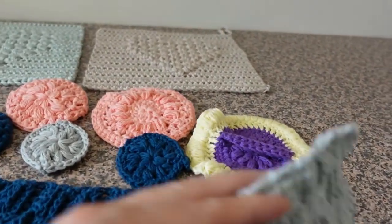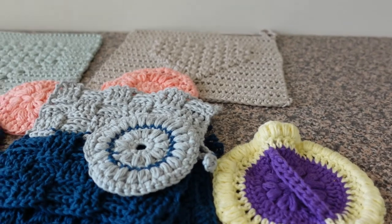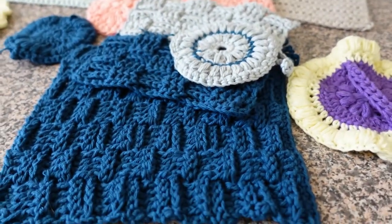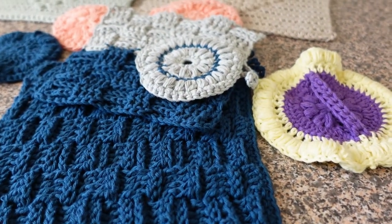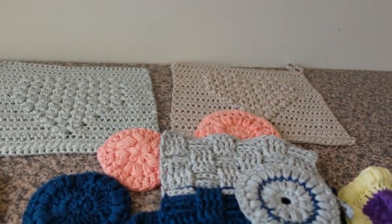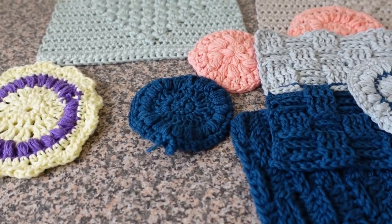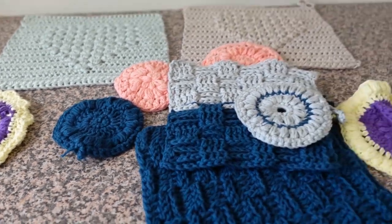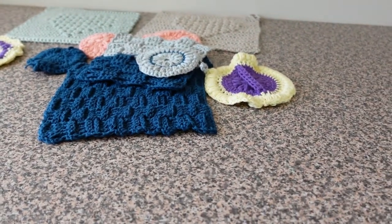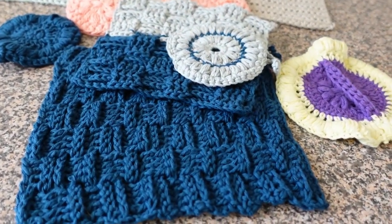I continue to make these — if you watched my most recent hobby unboxing, I bought a whole lot more 100% cotton from Hobby, and this is primarily what those cottons are for: making washcloths and matching scrubbies to go with them. That is my next project — though it's not really an unfinished project, it's more of an ongoing project. I don't have any unfinished ones of these just at the moment.